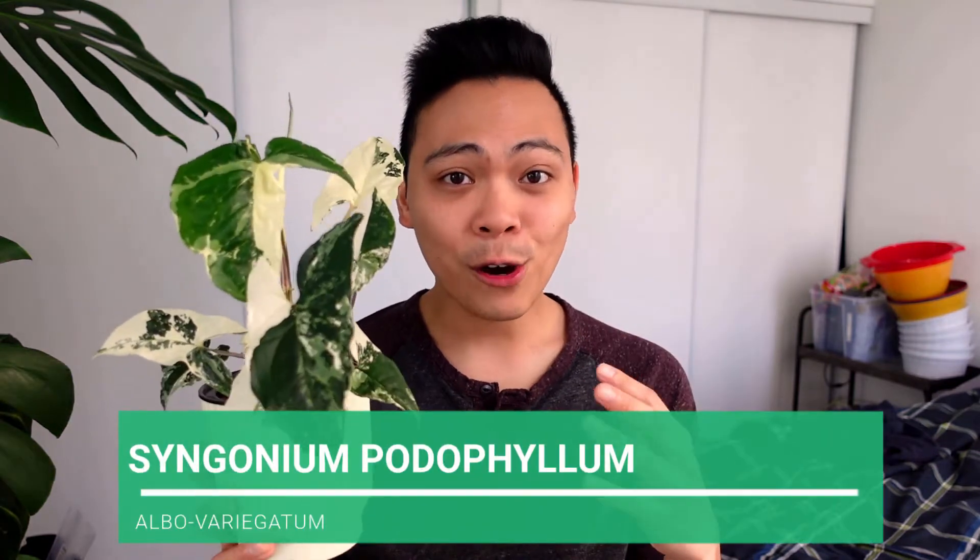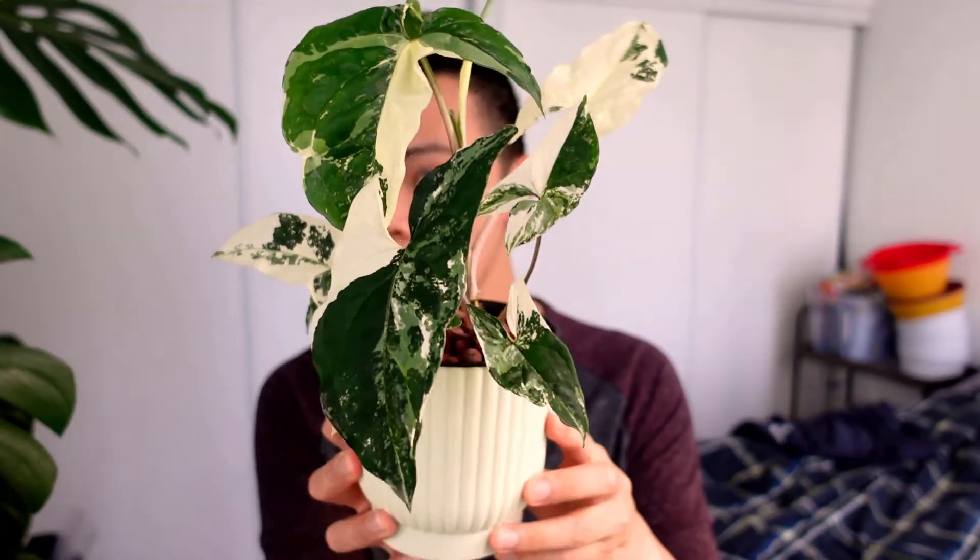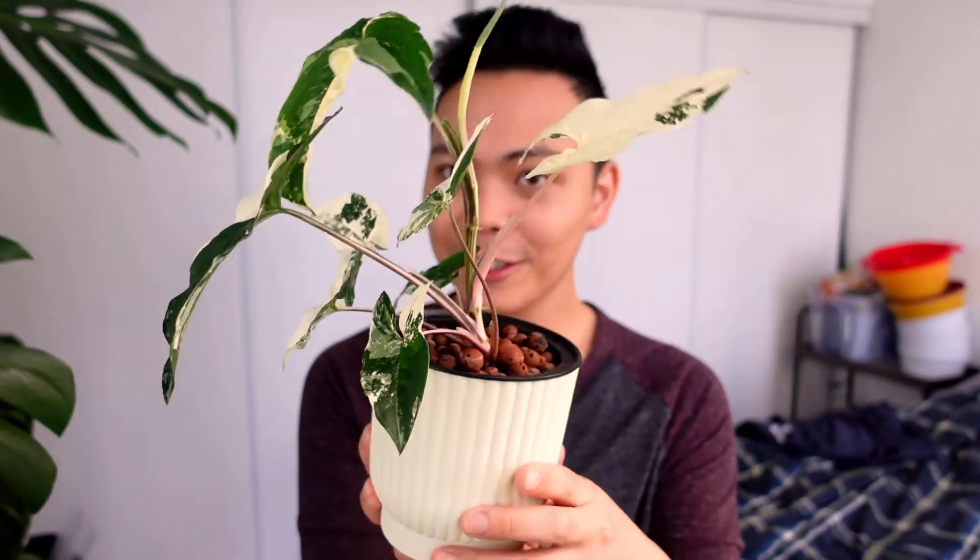I don't have a large collection, but these plants have adapted so well to passive hydroponics. The first Syngonium I'm going to talk about is the Syngonium podophyllum albo variegatum. I'll do a little showcase here — it's probably not going to be in focus, but who cares. I bought this plant in the fall of 2019, about eight months ago.